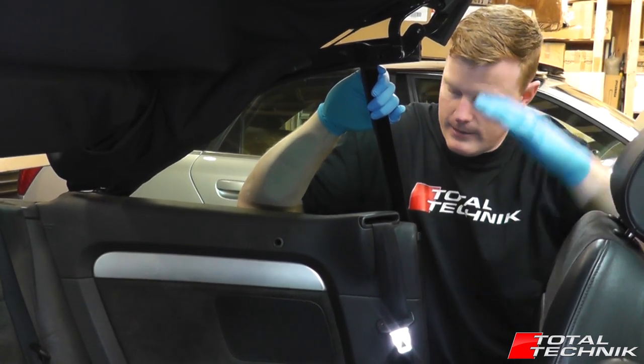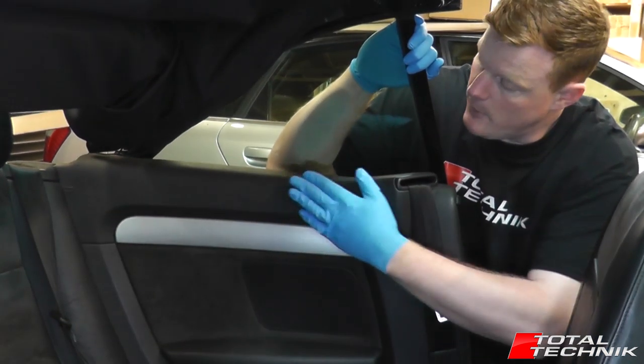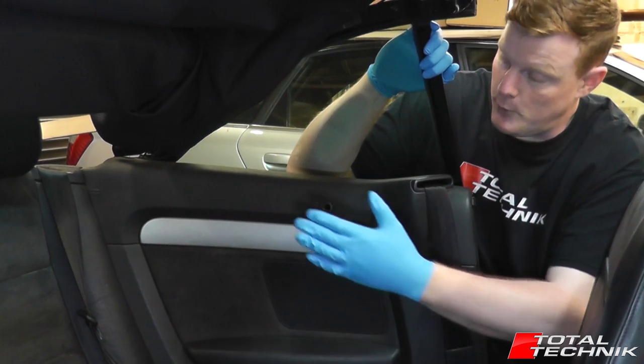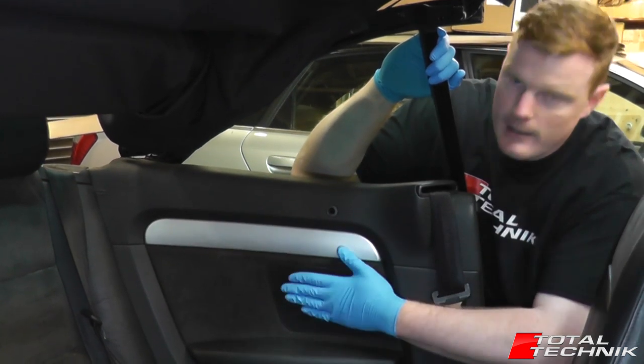What we're going to look at today is removing the rear side panel — this panel in here, also known as a rear door card by some people. But technically it's not a door card because being a convertible it only has two doors and it's not actually attached to the door. Audi call this the rear side panel, and this is what we're going to get removed today.